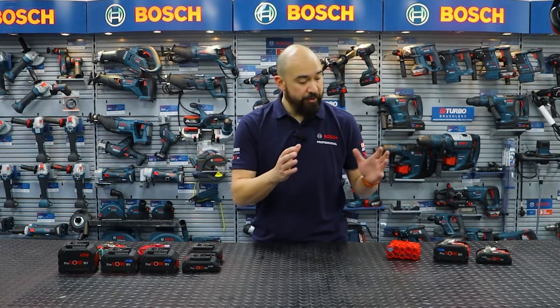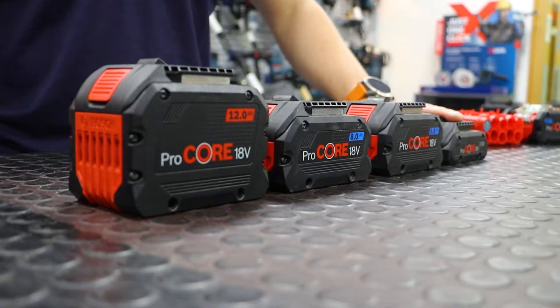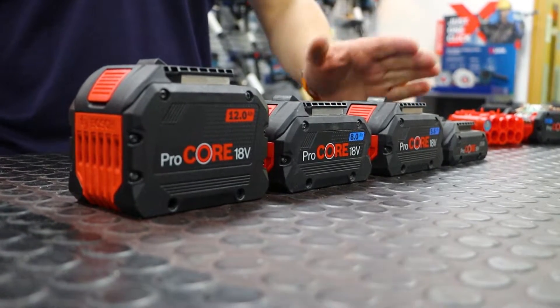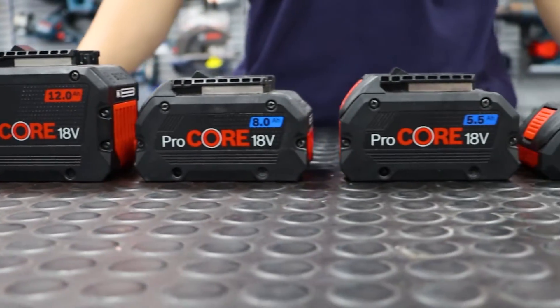So why do we have the ProCore 18 volt range? We want to run our big machines — our bi-turbo brushless machines. These machines are up to the corded equivalent of a 2000 watt machine, and you need the power supply to run that. In the range we have the 4 amp hour, the 5.5 amp hour, the 8 and the 12 amp hour ProCore 18 volt batteries for when you really need maximum runtime.